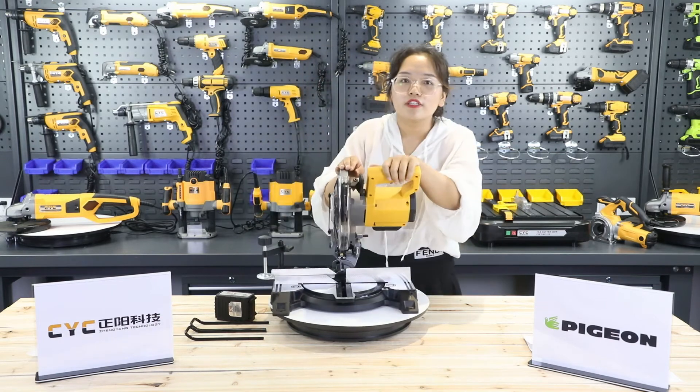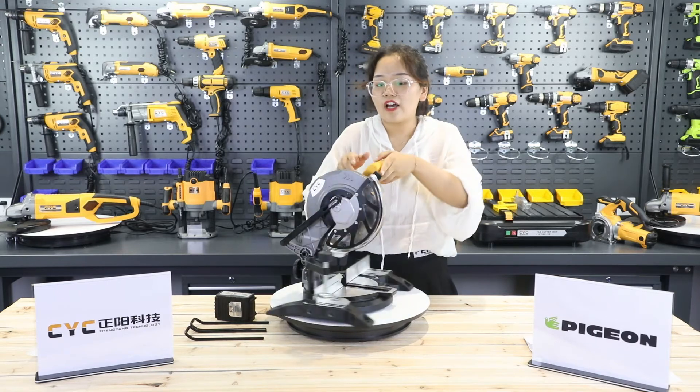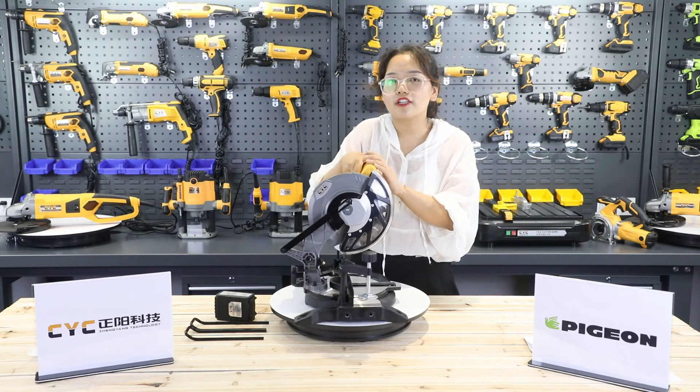The switch is with the locking function. After locking, it is more efficient and confident.